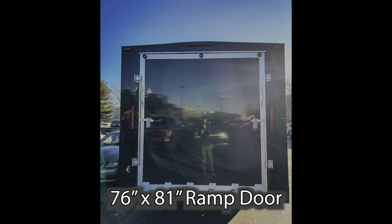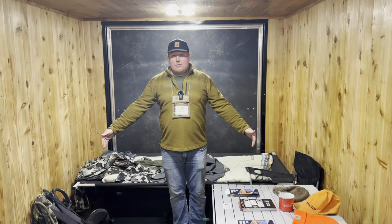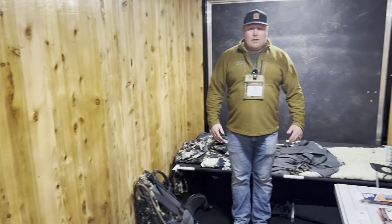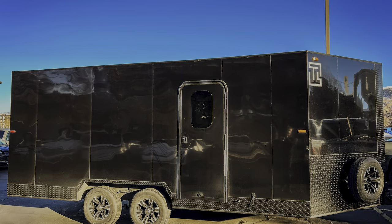These trailers are going to come standard with a 76 by 81 ramp door. You can upgrade for a bigger and wider. This is an 86 inch wide trailer with 84 inches between the wheel walls — 8 foot between each wall. This one's 22 foot, and we also build in 20 and 18 foot configurations.